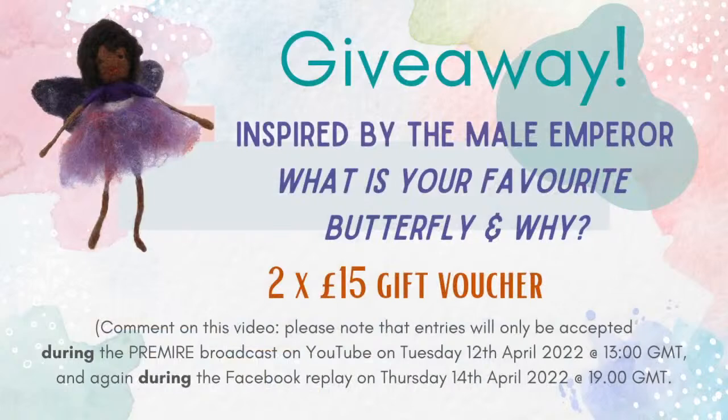But before I do this, I'm going to tell you what today's prize is, so you can have a little look at that already. Today's prize — here with the butterfly fairy — the giveaway is inspired by the male emperor. The question is: what is your favourite butterfly and why? Inspired by the male emperor, that is what the butterfly is called.